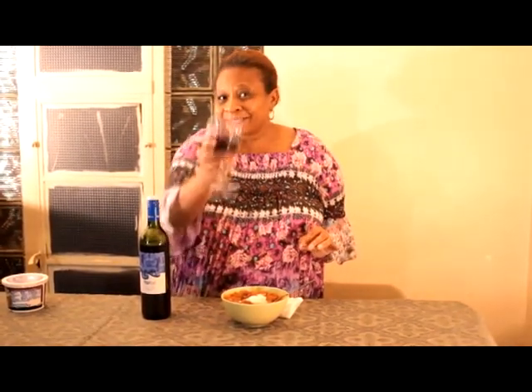I would recommend serving the Flip Flop Merlot with the Texas chili. Until next time, you've been watching Great Taste, the video blog. I'm your host Heather — good night, cheers!